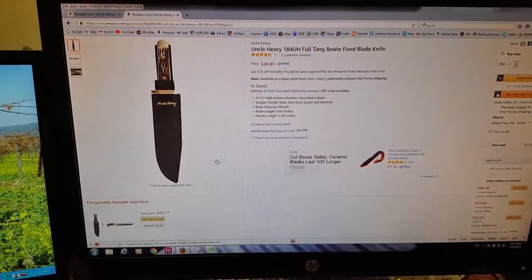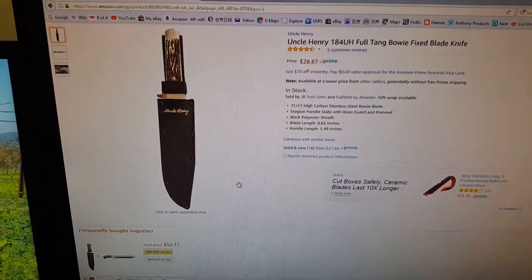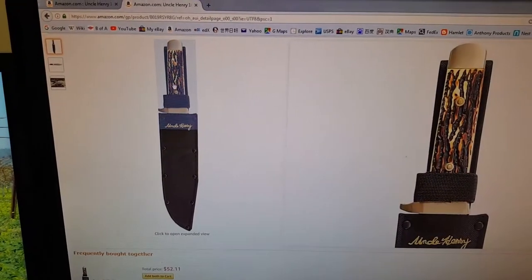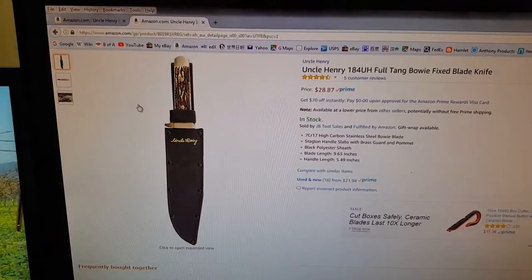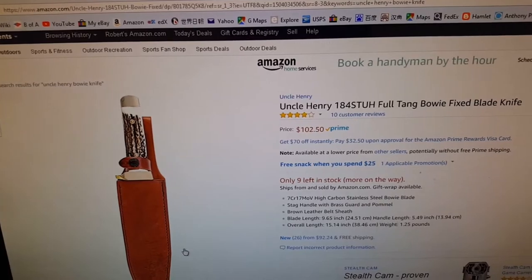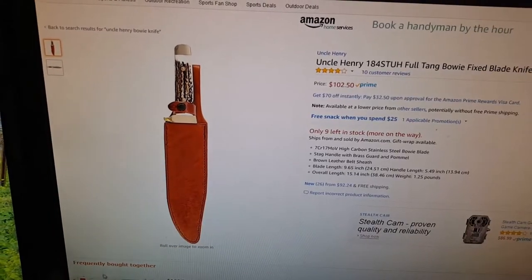Hello YouTube, got another big knife to show you. This one is the Uncle Henry 184 UH full tang Bowie fixed blade knife from Amazon, made by Uncle Henry by Schrade. Price is $28.87. It's 15 inches in total length and comes with a stag-lon handle, which is their version of imitation stag. Uncle Henry also makes an identical knife except it has a real stag handle and real leather sheath — that model is 184 STUH, priced at $102.50.